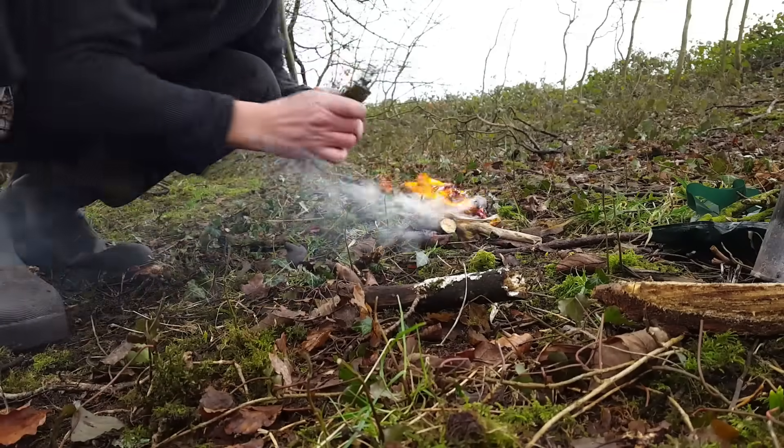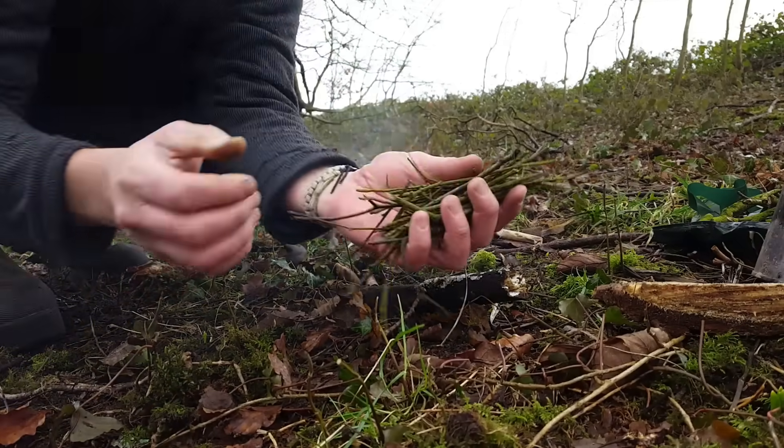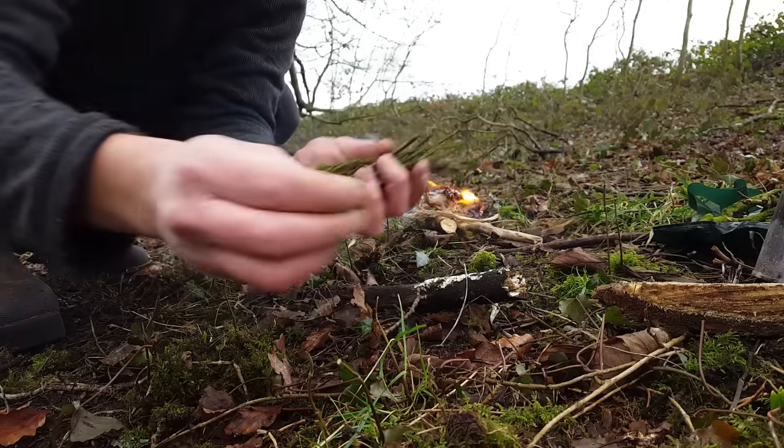If I blow from the back, hopefully within a few seconds we'll see a flame. Now it's time for sticks — really small, dry sticks. What we're looking for is pencil-thin, super dry.